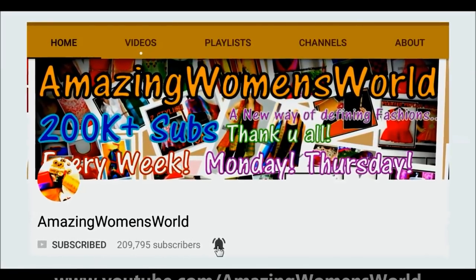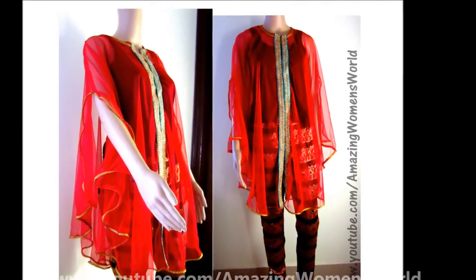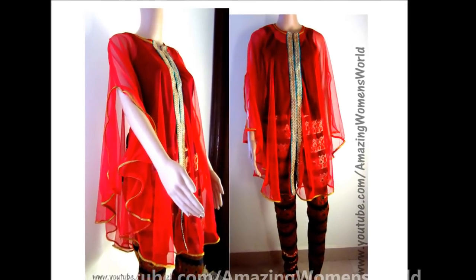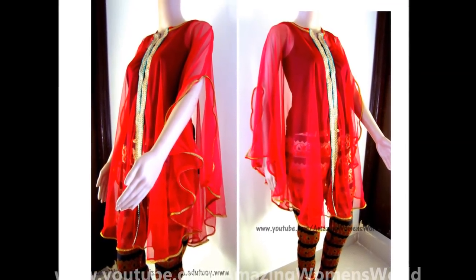Hello viewers and subscribers, my hearty Ramadan wishes to all my viewers and subscribers. Enjoy this special moment and be something special. Enhance your beauty with this designer cape and charm the festive with your glow.